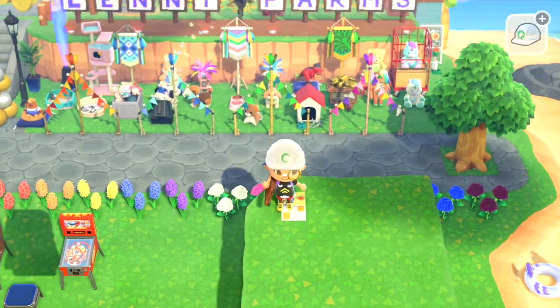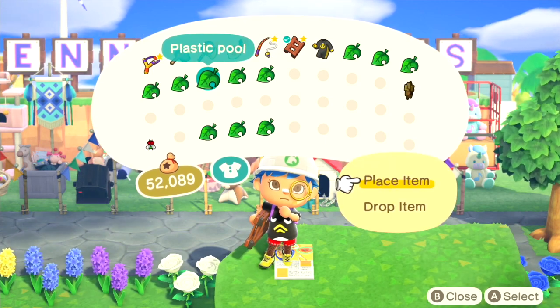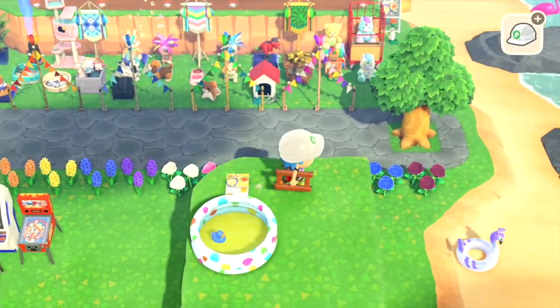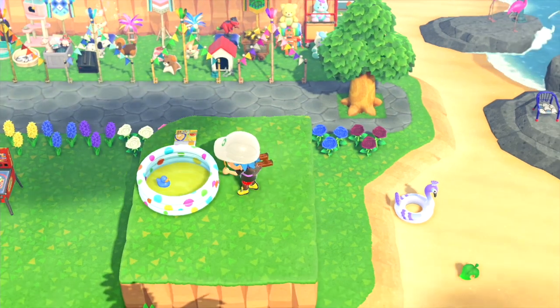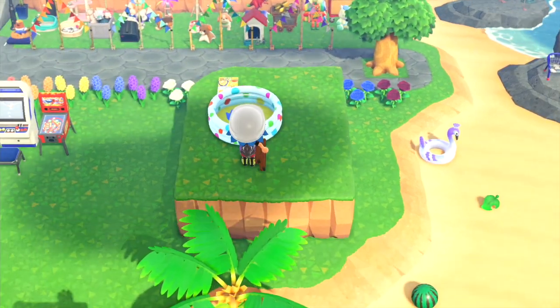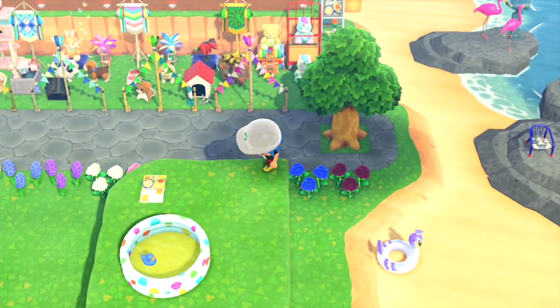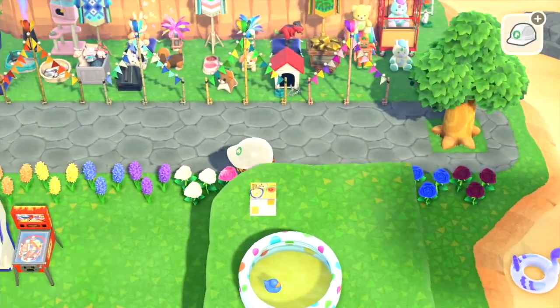So now the next step is to actually place the item that you want to get into, which can be basically anything — but in this example I'm going to use a plastic pool. The key to making this hack work is that you have to have this object placed half a block away from the object that you walk over, so it can push you into the object.